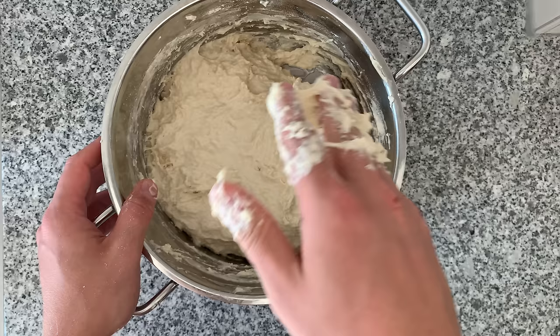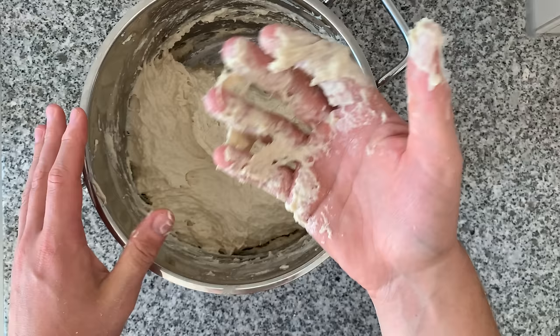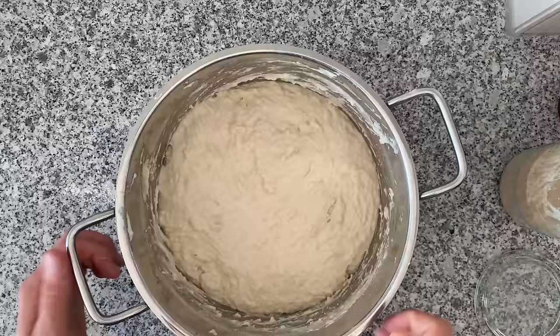Let me show you how our dough looks like currently. If I take my hand and try to pull this, you can see it just tears apart. Now this is where the magic is going to happen. You will be amazed to see what's going to happen in 30 minutes.